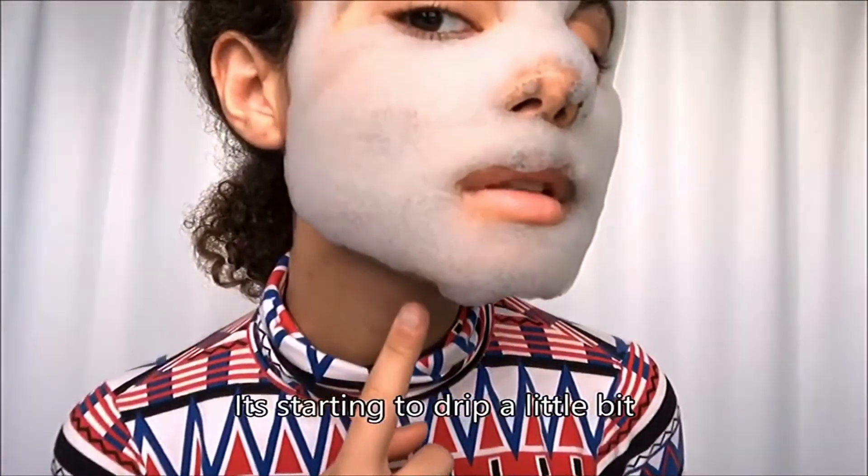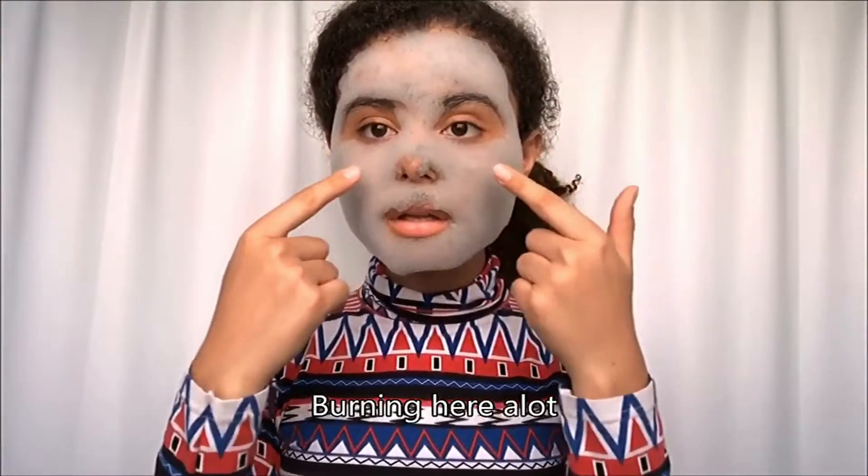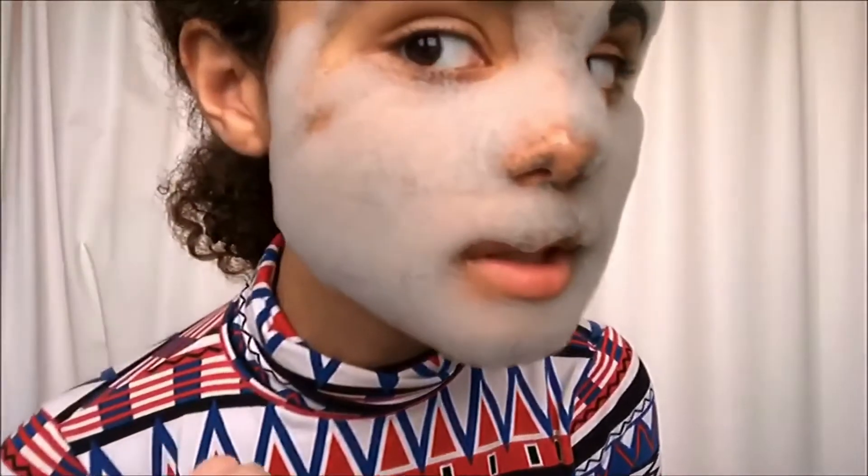It's starting to drip a little bit. We're in here a lot — I can't even begin to explain how puffy this really is.